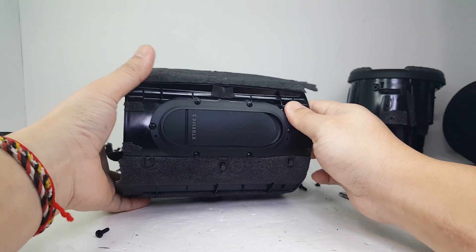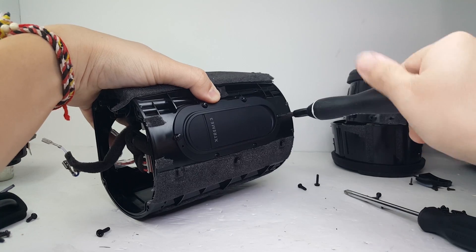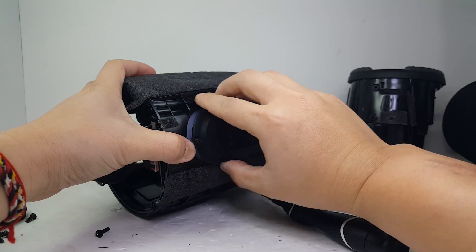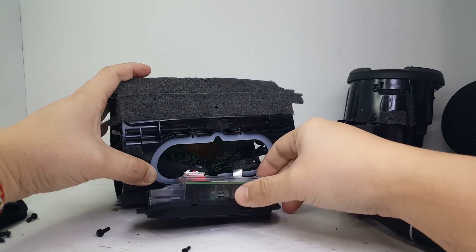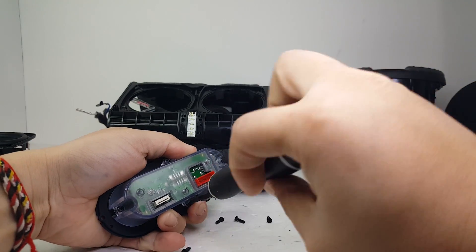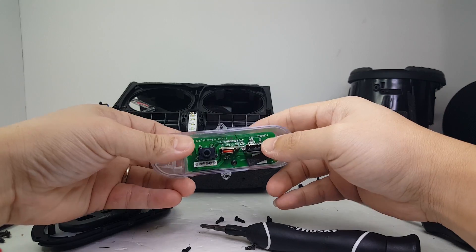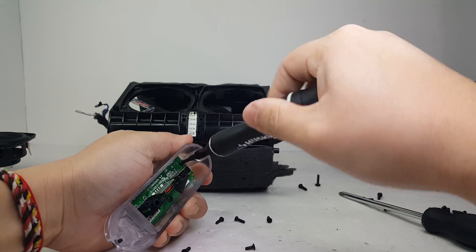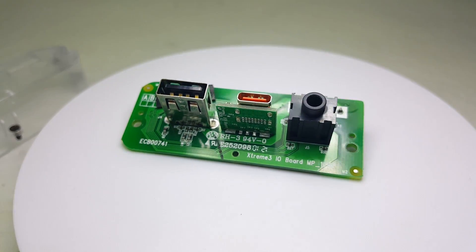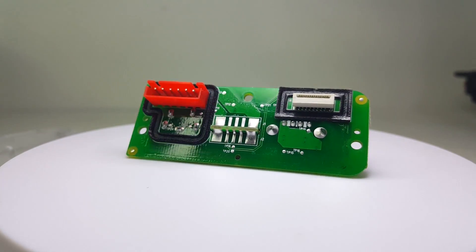Our next step is to remove the charging board. To do this, we will need to remove the waterproof seal by removing the D6 screws. Once they are removed, you can easily pull out the whole charging assembly and disconnect the cables. You will also need to remove 4 screws to expose the charging board, and lastly, 3 more screws to take out the charging board itself. This charging board contains a 2A USB-A port to charge your devices, a USB-C input to charge the speaker in just 2.5 hours, and an AUX input to connect your device if you're not using Bluetooth.